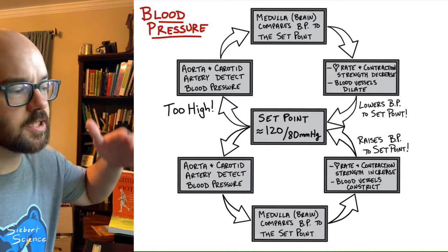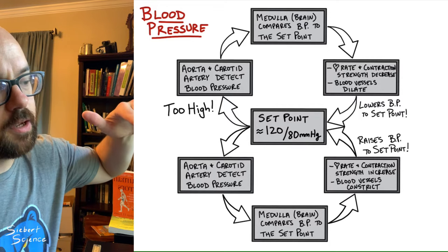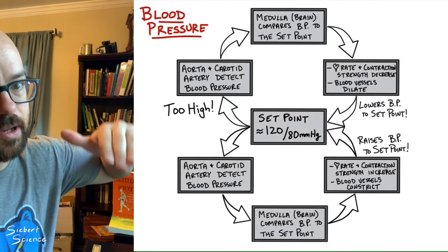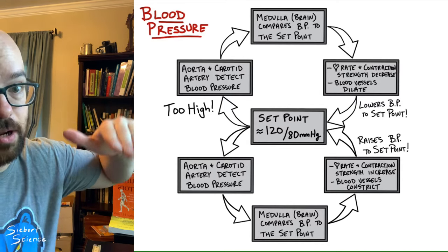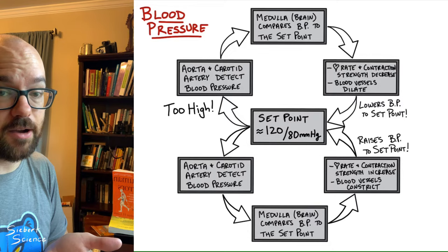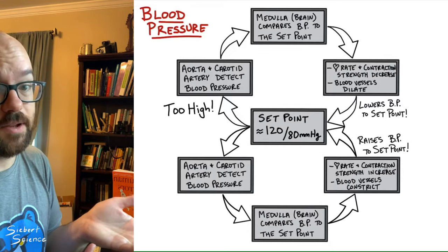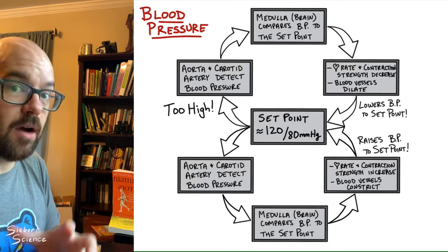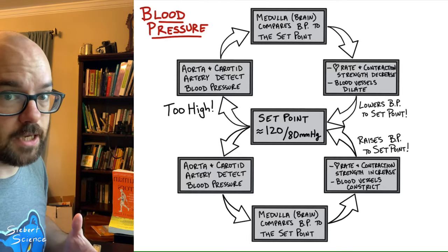So your blood pressure is constantly fluctuating — get a little too high, your body brings it back down; get a little too low, your body brings it back up. It's always hovering around that set point, but rarely exactly 120 over 80. If you take your blood pressure right now, it probably won't be exactly the same as a few minutes later, but it should be around the same point no matter when you take it throughout the day.